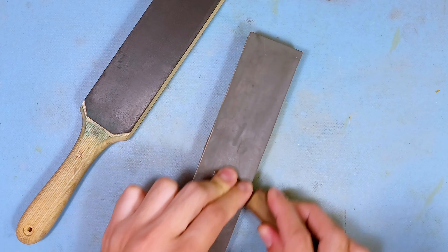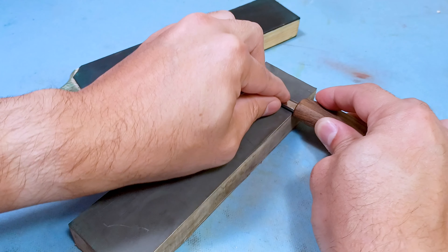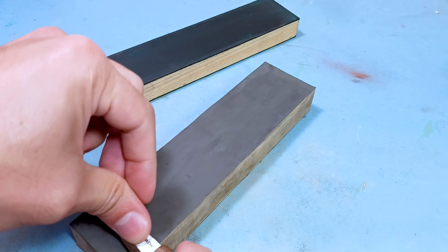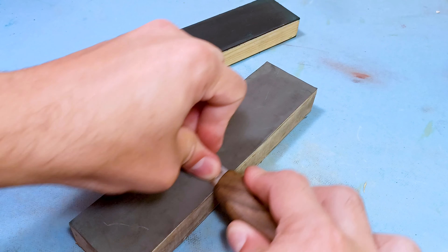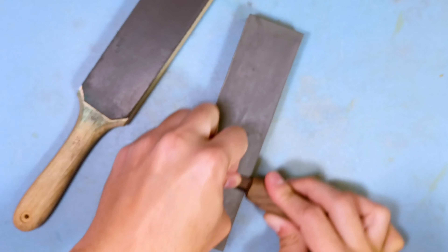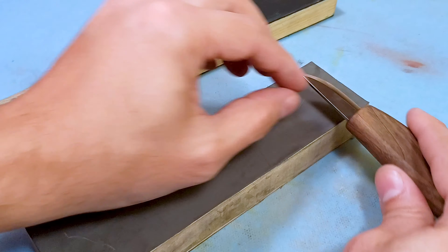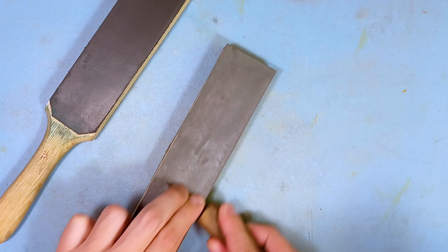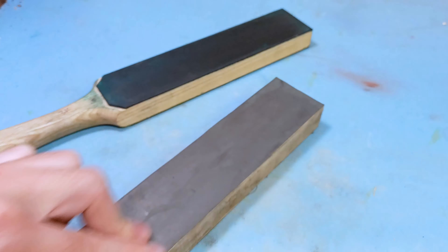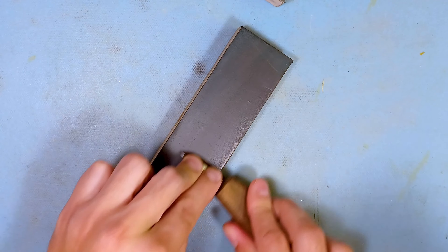Just a couple more passes to remove the deeper spots and this should be all good. Don't freak out if you start seeing small rust spots — it's easy to take care of. It's mostly gone now. I need to do the other side. I can see a burr forming on the edge, so make sure you keep those edges even; you don't want to overdo one side and end up with an uneven edge. This would have been a little faster if I took it to the 1000 grit side. Yeah, that's mostly gone — finish it up with the leather strop and it's all good.